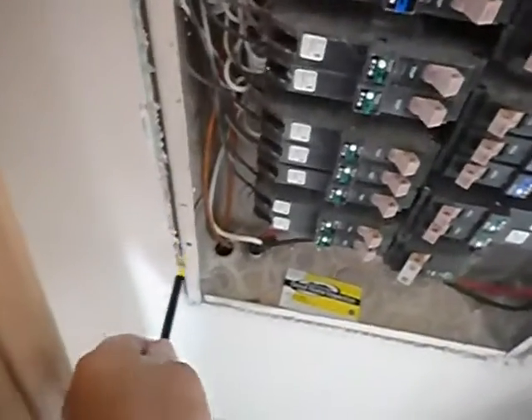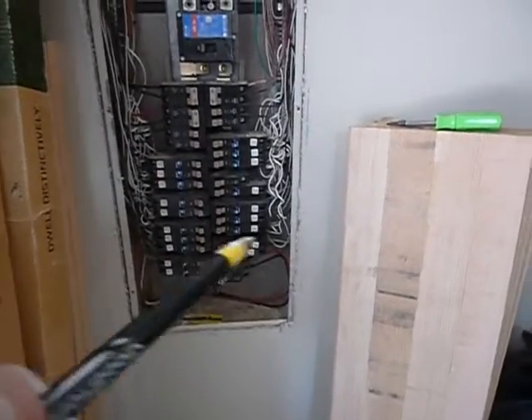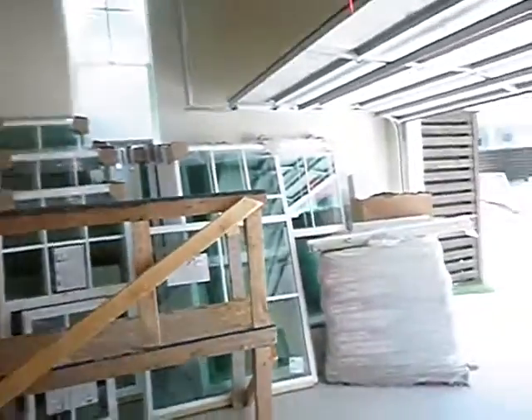We're supposed to have a bonding location posted inside the cabinet so that you know where the system is bonded. With all the storage in this garage, sometimes I can find it — I'll look for it. There it is, right back there.